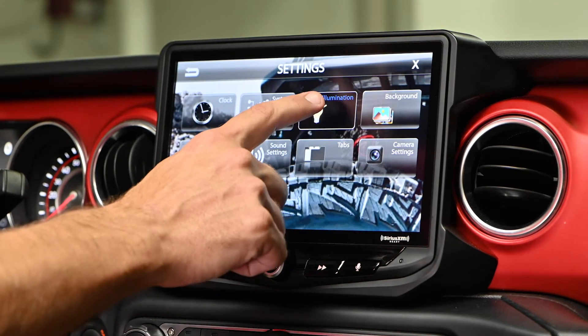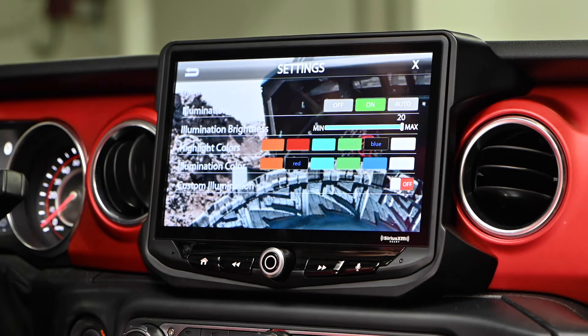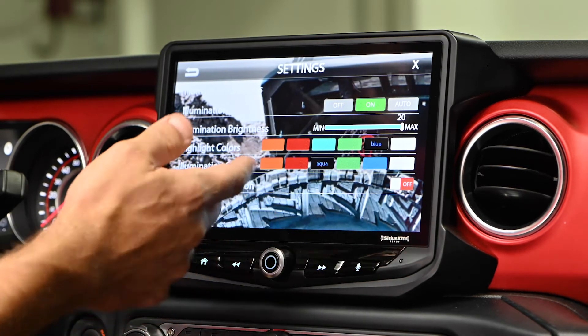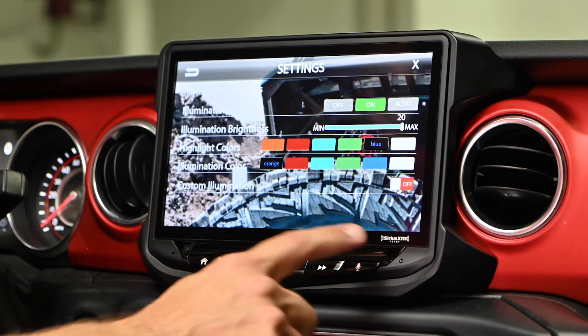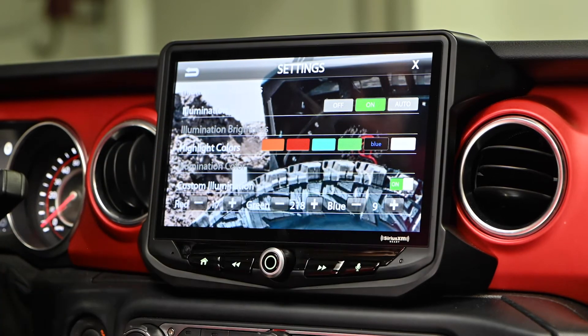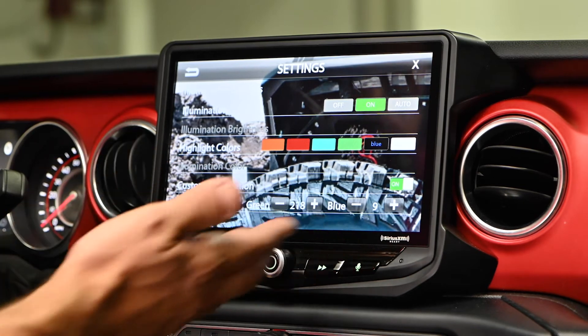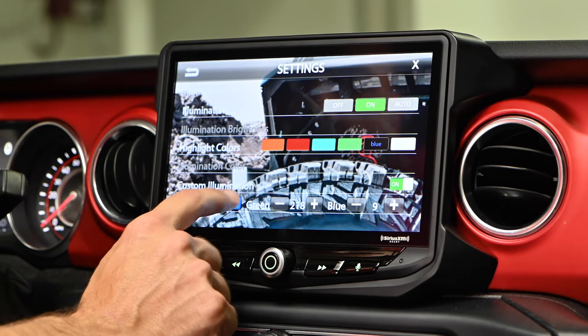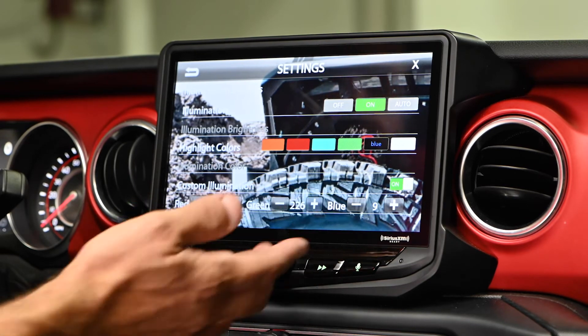To change the physical button illumination, again select the Illumination button. Your illumination color here can be changed between blue, green, or orange, which changes all these buttons. Or you can select Custom and now choose an RGB configuration to get exactly the color illumination you want for your Jeep — you can make it more green or more red or more blue simply by touching these buttons.